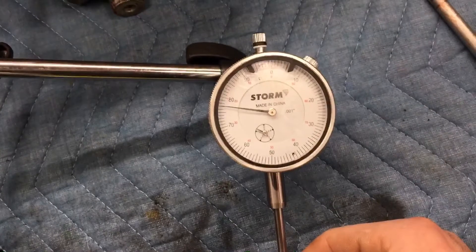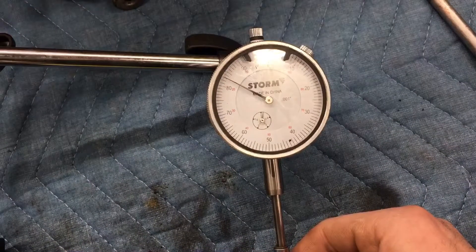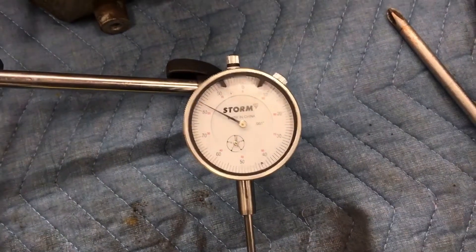It'll come up, up, up, stop — right at top dead center — and then it'll start to come back down. You have to keep cranking over until you get back up to top dead center. When you find that sweet spot, you know you're at top dead center.